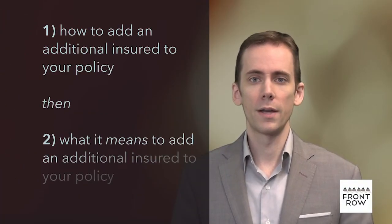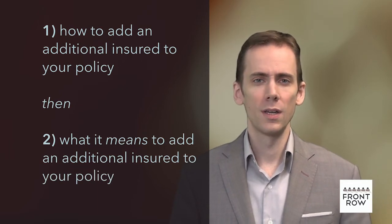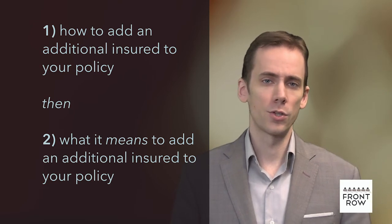First, I'm going to explain how to add an additional insured to your policy using Front Row's blank certificate. If you just want to fill out the paperwork and get that permit, this is as far as you'll need to watch. Second, I'll explain what it means to add an additional insured to your policy.